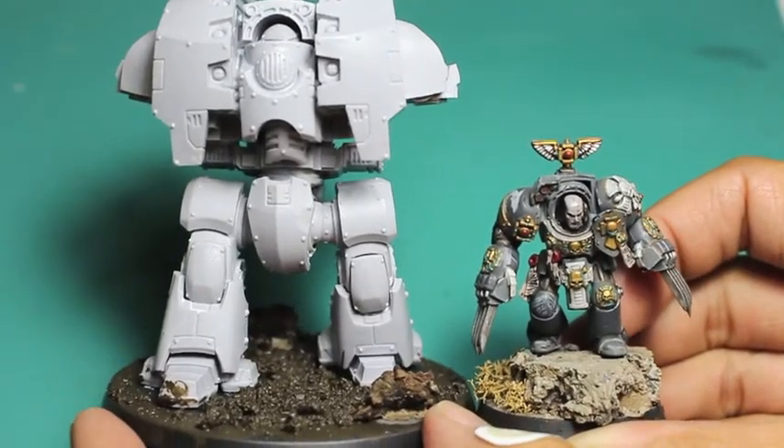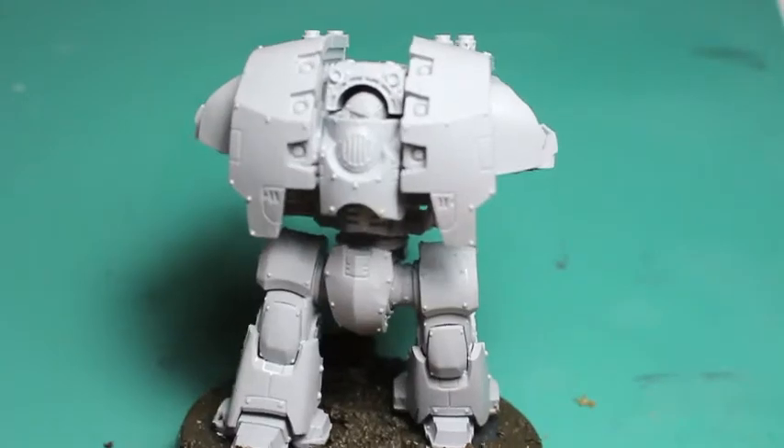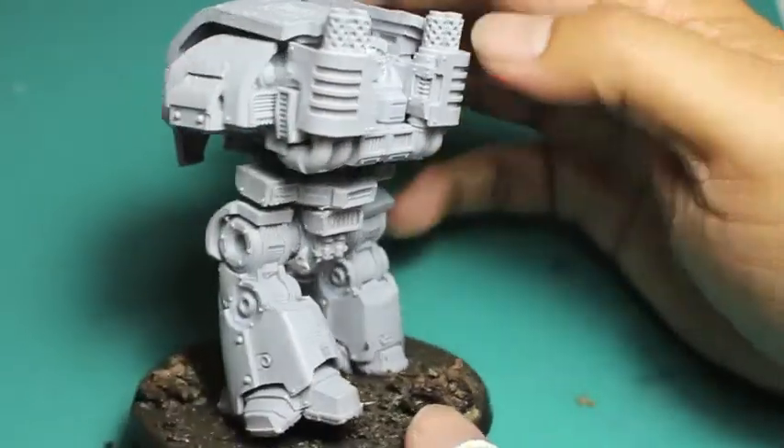Just a little size comparison to a regular-size Terminator — that's how big that Leviathan Siege Dread is. He is so beefy. You saw him next to the Contemptor — he is just a huge chunk of resin and rage. Hashtag resin rage, and I love it.